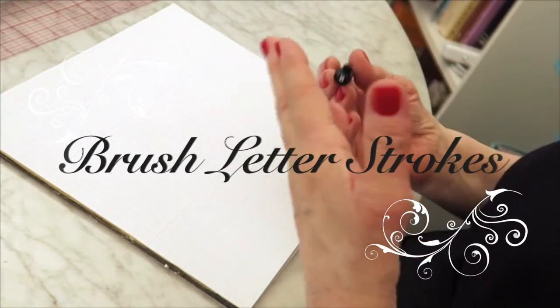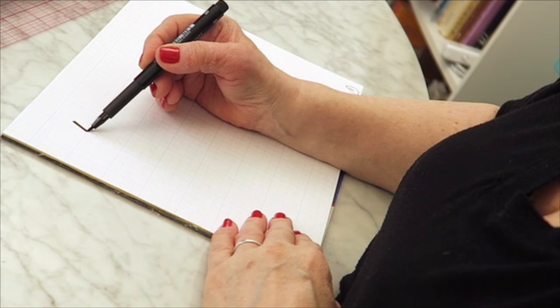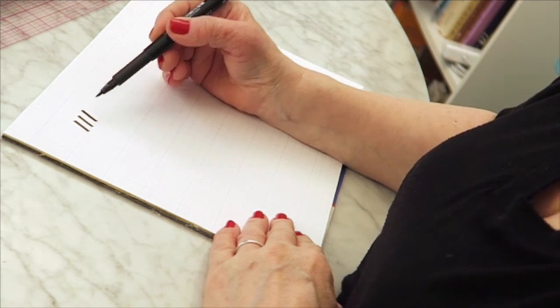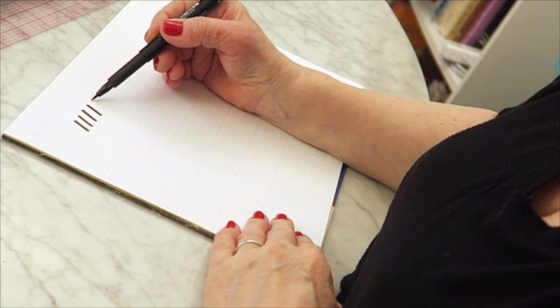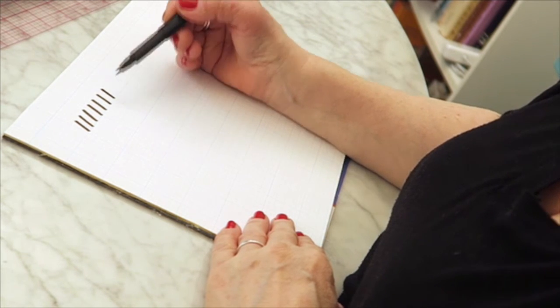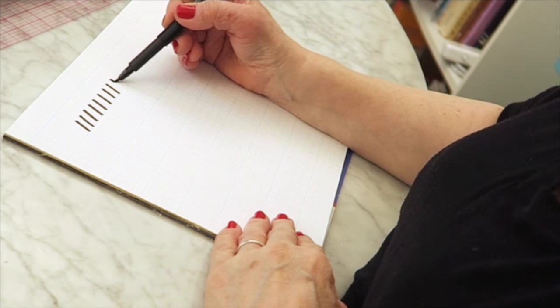The first thing you need to do when you try any pen is you want to know how that pen works. The first strokes you're going to make are going to be consistent with pressure and slant, so you're going to practice and learn how to make the strokes on the paper where, when you press it down, it's consistent and spaced well next to the one next to it.